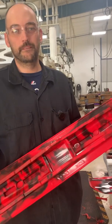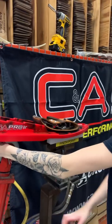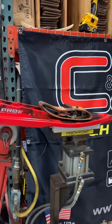Wow, those turned out really nice, Nick. Yeah, they did. It was a nice red with a nice black inlay. Mallory is going to put the handles on these custom XCS skis.